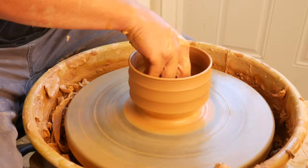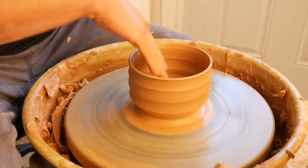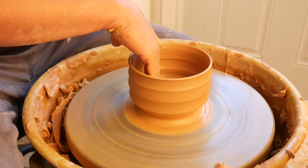I'm going to get all the water out of the inside. I never want to let water sit on the bottom.